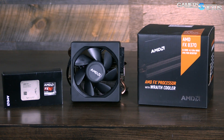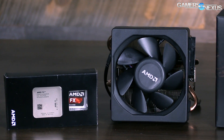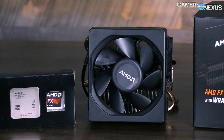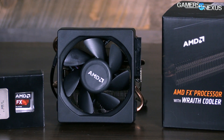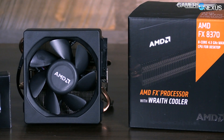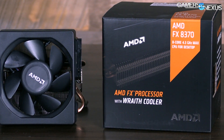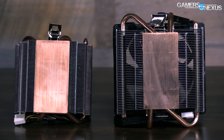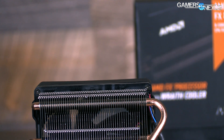A larger aftermarket cooler also has potential to sink some heat from the VRMs, especially with vapor chambers involved — the Wraith won't do that as much. The Wraith is a good cooler as far as stock coolers go — it is actually the best stock cooler available right now, comparing against Intel, the old AMD, and the new AMD. If you're buying the CPU, not planning to overclock, and don't intend for a long system service life, you can stick with the Wraith: it's a tolerable noise level and reasonably cool.